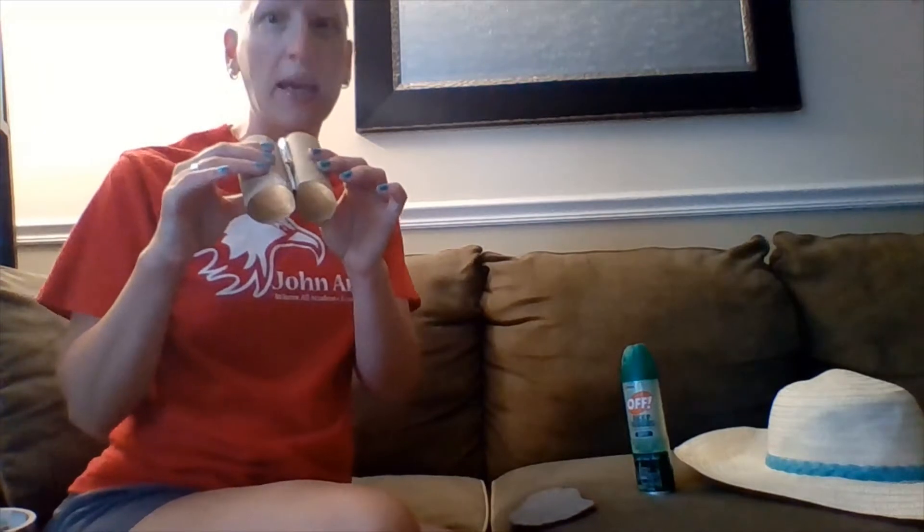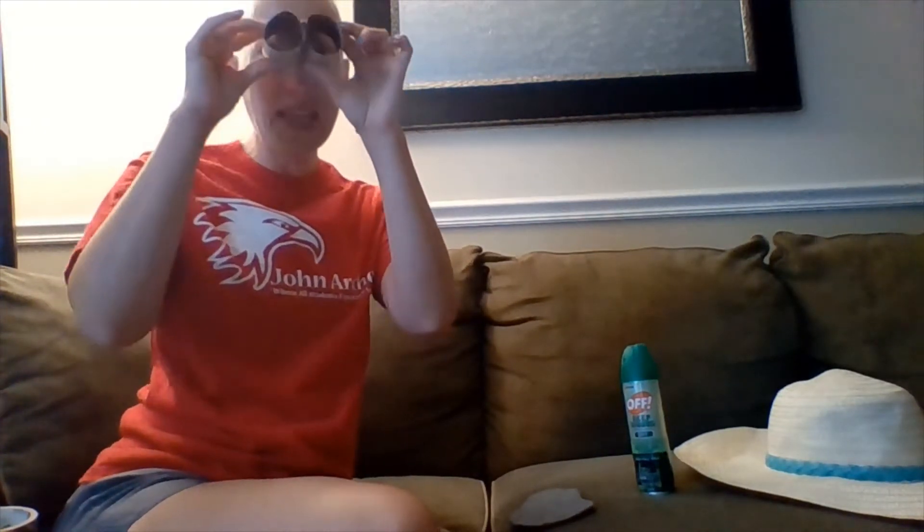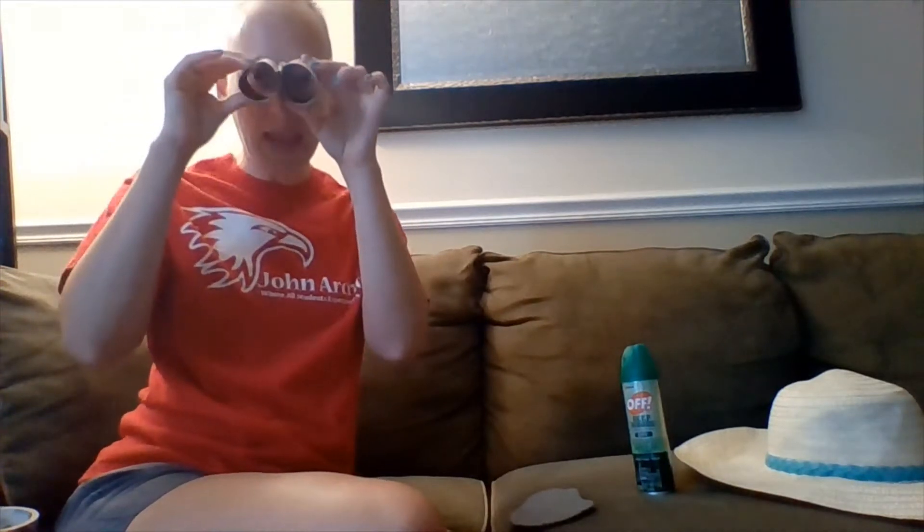Hi Happy Campers! Today we are going to be making some binoculars. Binoculars are a tool that we use to see things that are far away. We're going to make some binoculars out of toilet paper rolls and some duct tape.